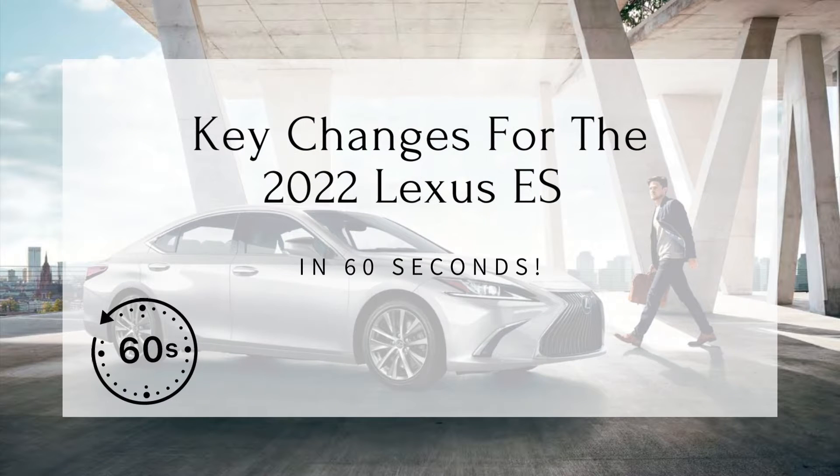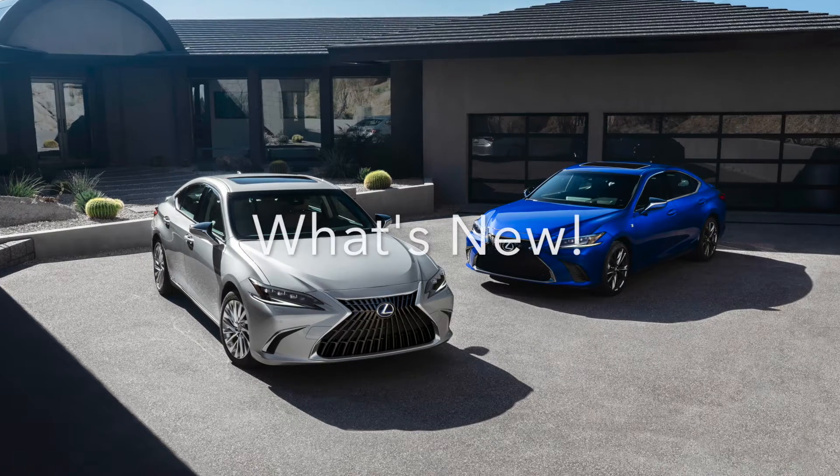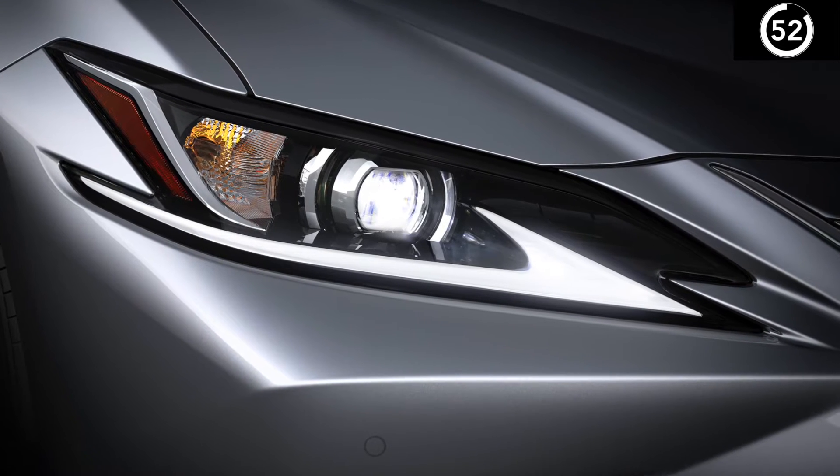Let's take a look at some key updates for the 2022 Lexus ES in 60 seconds. Iridium Silver and Cloudburst Gray are new exterior colors. The standard bi-LED headlights have been updated.